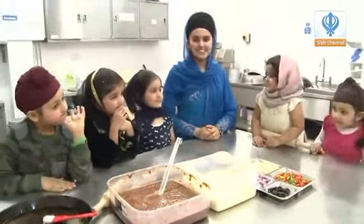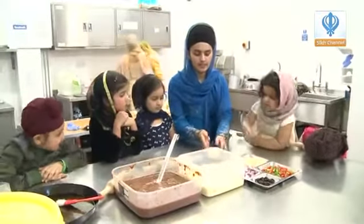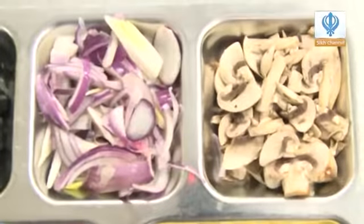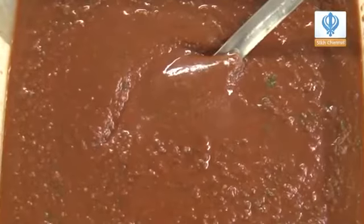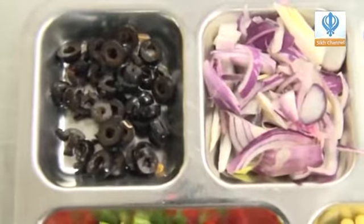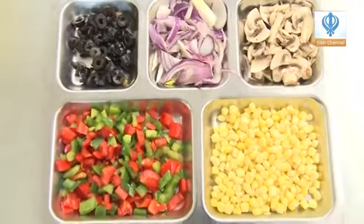Today we're going to be cooking pizza! All we need for pizza is some dough, sweet corn, peppers, mushrooms, onions, olives, cheese — the most important ingredient — and some tomato sauce for the base.